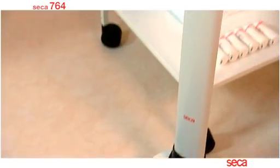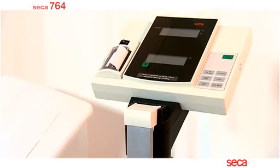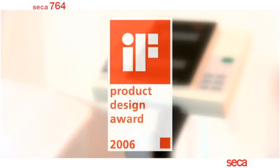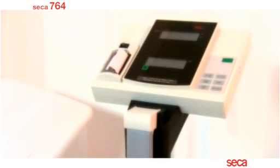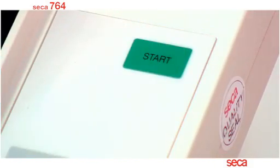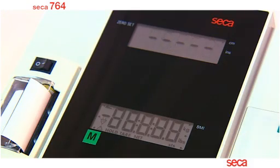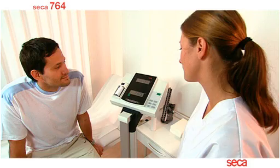An image of functionality and design, the Class 3 approved Sika 764 with integrated printer is the complete digital measuring and weighing station. The practical angle display incorporates an easy-to-use keypad, integrated printer and two large LCD displays which are activated when the scale is turned on.